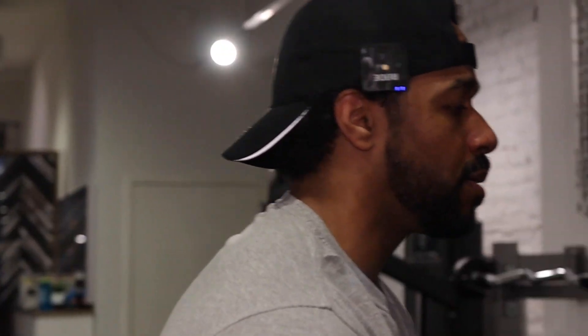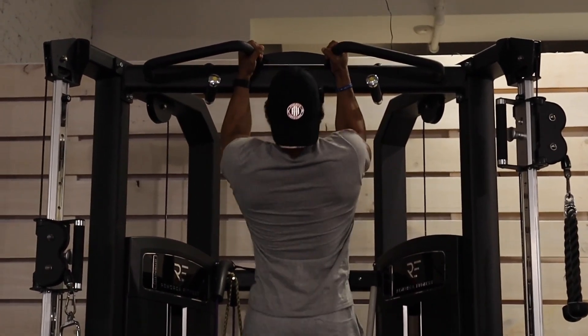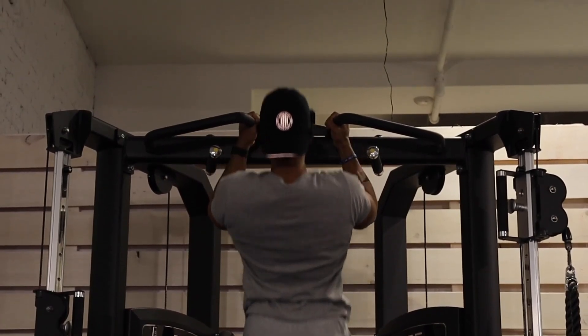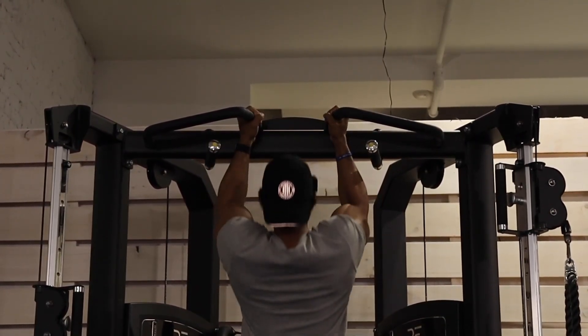That was three sets. Perfect, that's all we're doing. Now I'm going to do my pull-ups to finish. All right guys, we are hitting some pull-ups. Try to get that chin over the bar.